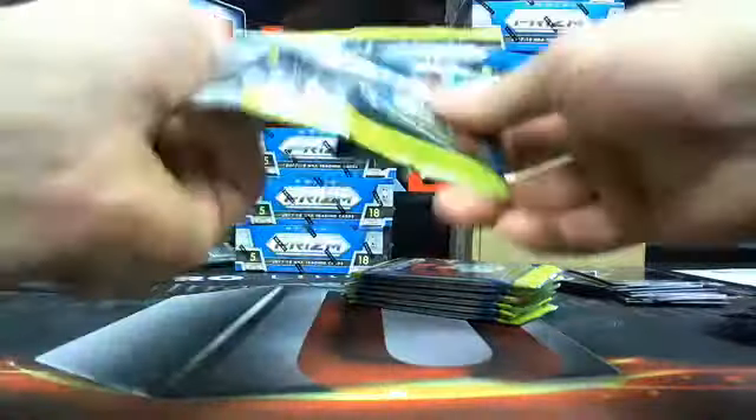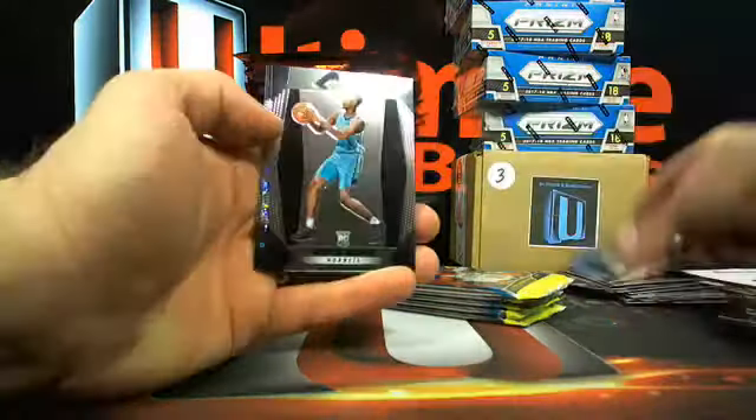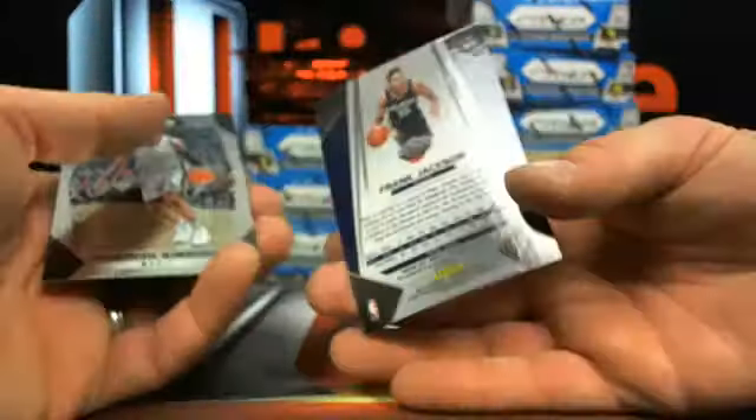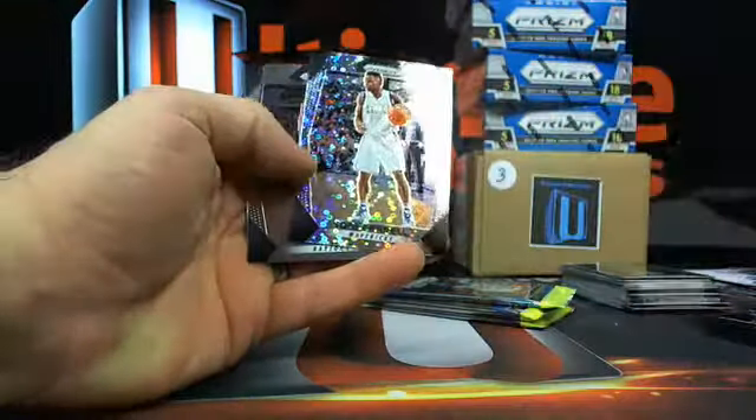I got four boxes of Prism Fast Break — I'll get through them pretty fast. Nice Jordan Bell. You guys can stockpile — if you hit a couple Donovan Mitchells, put them together in a lot, sell them and you're good. There's Justin Jackson over to the Kings. Frank Jackson over to the Pelicans — that's Russ 723 with a Frank Jackson rookie auto. Tony Bradley, Dwayne Bacon.